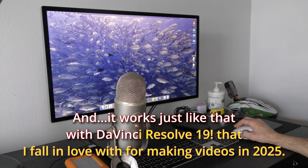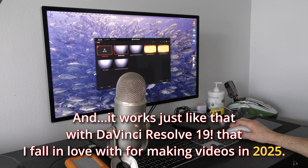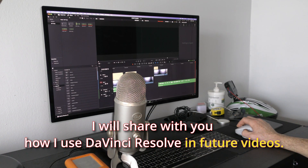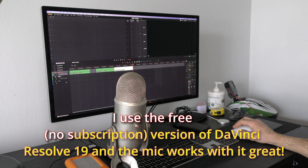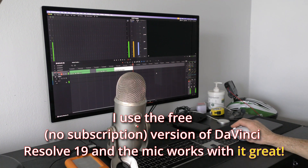It works just like that with DaVinci Resolve 19, which I've fallen in love with for making videos in 2025. I will share how I use DaVinci Resolve in future videos. I use the free, no-subscription version of DaVinci Resolve 19 and the mic works with it great.